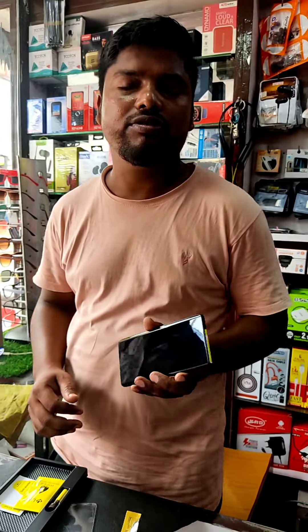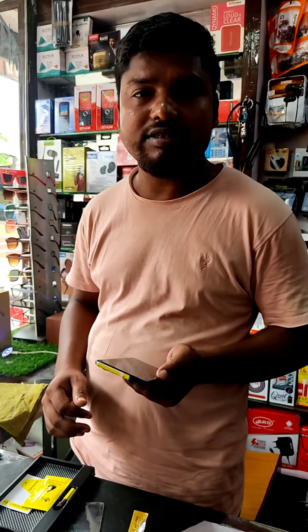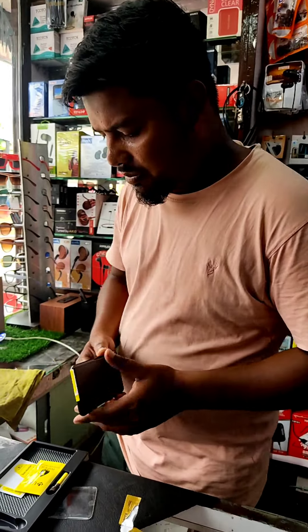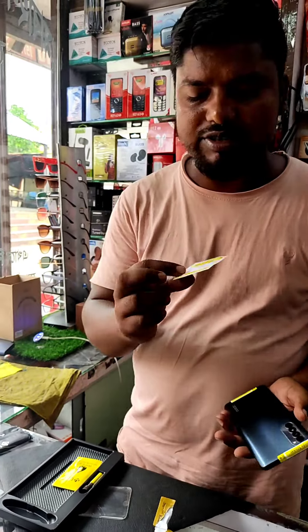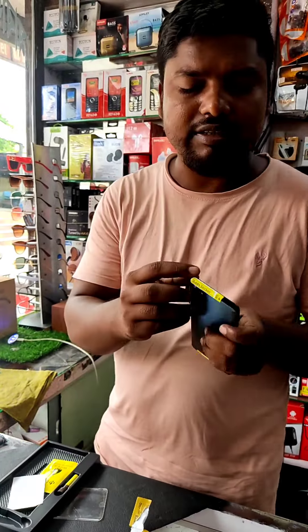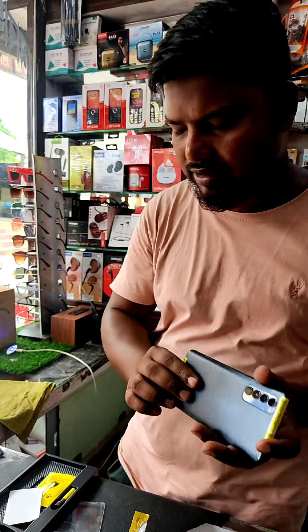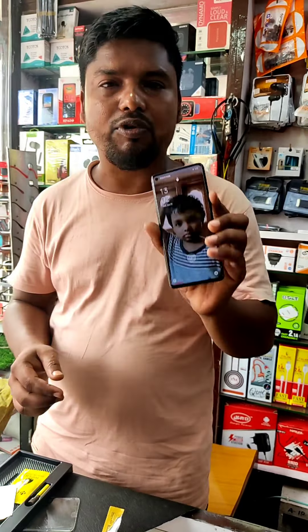This is a display of a TV glass. This is a customer who wants to wear a different camera. In this case, we have a sticker with our TV glasses. We have a mobile hole that we have closed. This is a display of a TV glass.